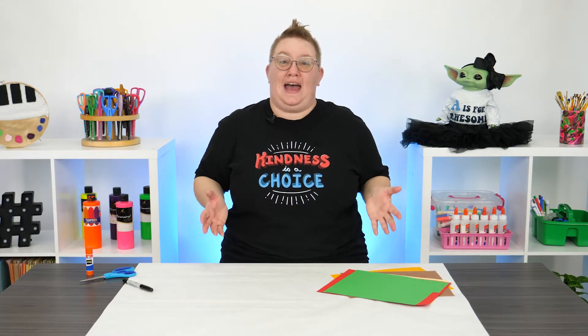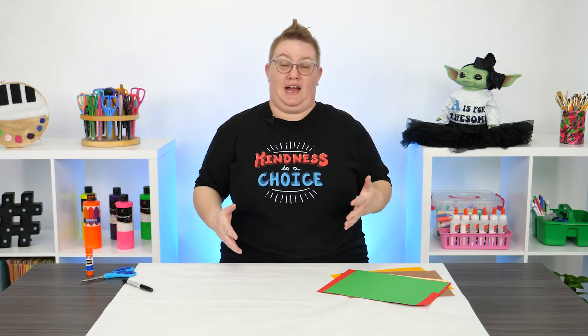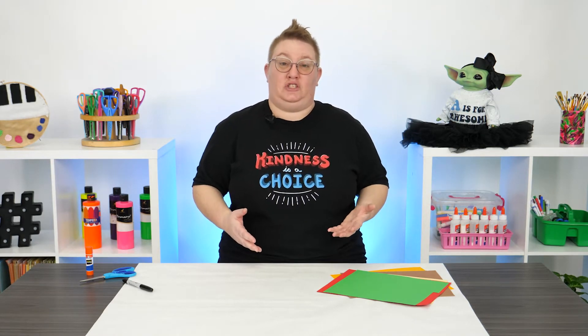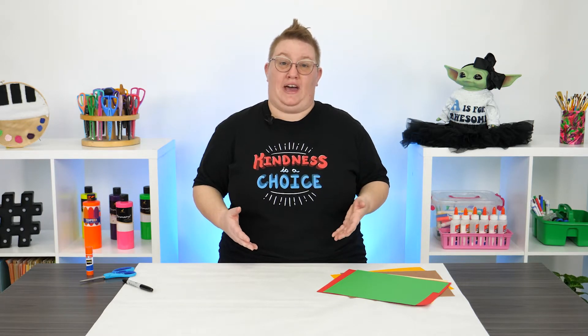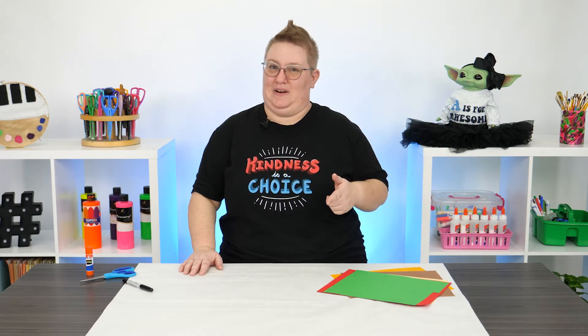It's Random Acts of Kindness Day, and there's a million different ways that you can spread kindness throughout your community and your family. I would love to show you one way you can do that, by making an appreciation card shaped as a taco, because we want to talk about how awesome you are.